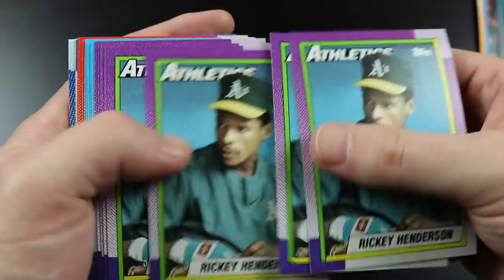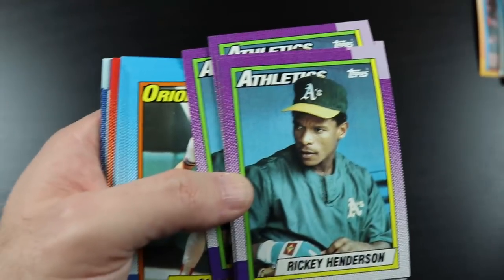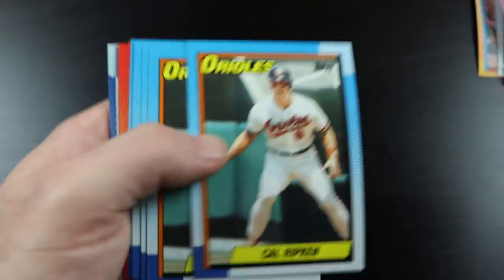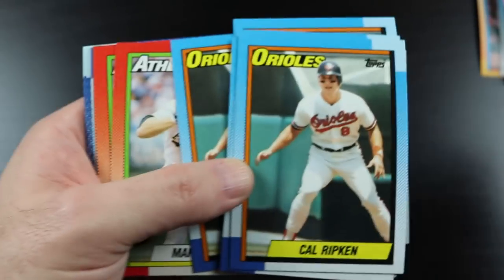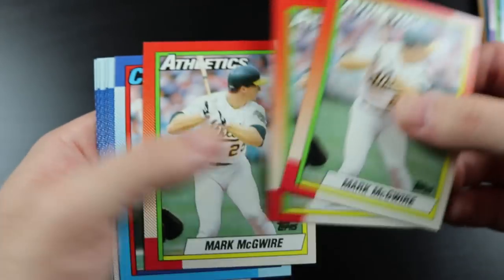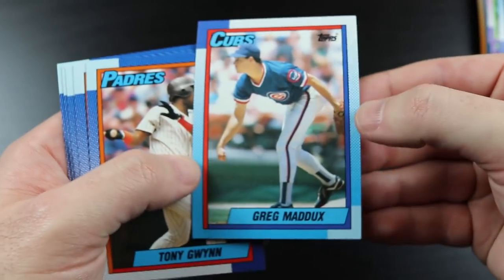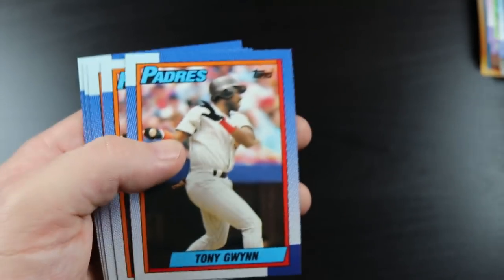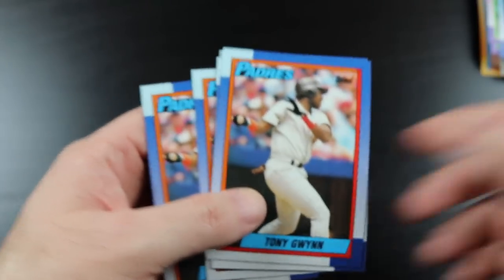20 Rickey Henderson cards, 19 Cal Ripken cards, 16 Mark McGwire cards, 14 Greg Maddux cards, 18 Tony Gwynns.